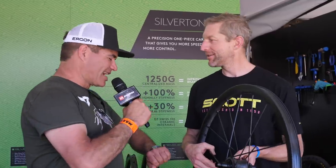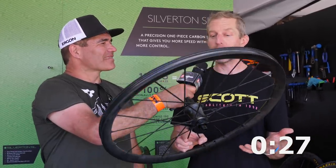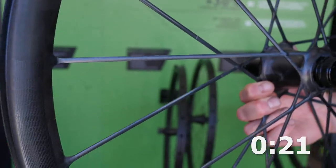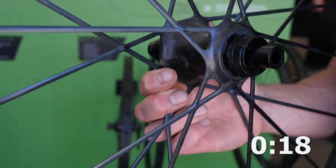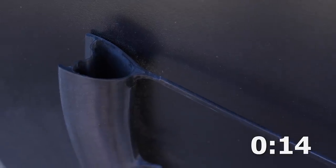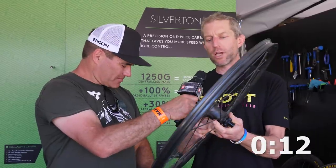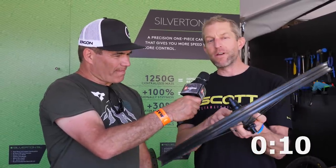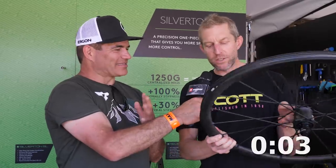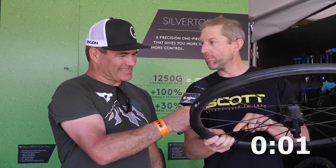We're here at Scott with Zach and you've got 30 seconds. I'm going to tell you about the Syncros Silverton SL carbon fiber wheel set. It's a 29er race wheel set — one piece molded carbon fiber, 26mm internal width, 1250 grams for the pair. Incredibly light, incredibly stiff. Built for cross country World Cup level racing. Very sophisticated carbon construction with carbon fiber woven between the spoke crossings and single sets of carbon into the rim.